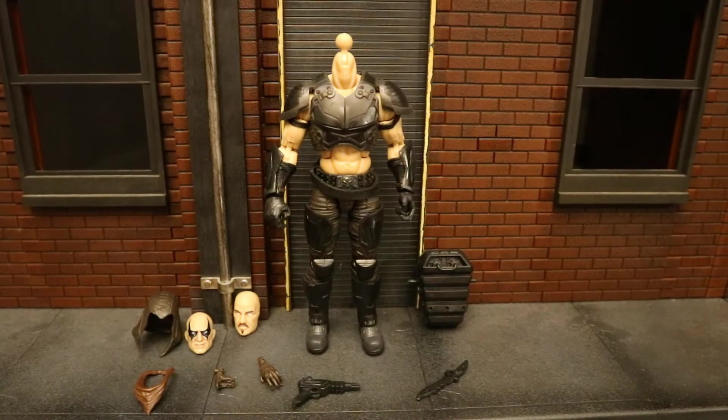His head can pop off with complete ease — you can remove the hood, the bandana, and his head. Notice how much larger his alternate face is compared to his actual head, but of course it has to fit on top so it's going to be bigger. There's really no point to being able to remove his head entirely — not sure why they made it so easy — but just wanted to point that out.